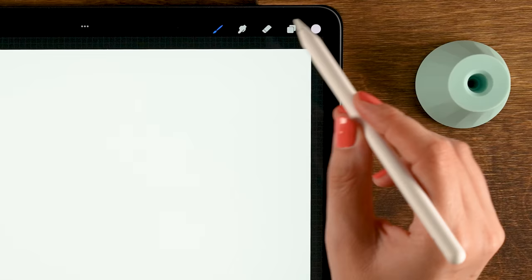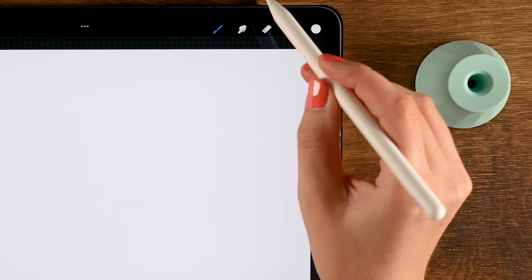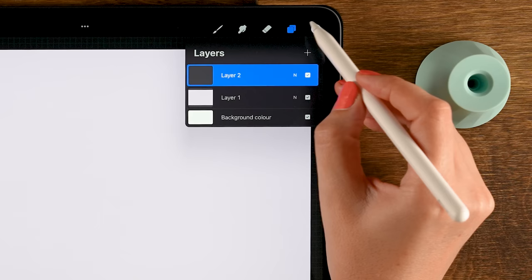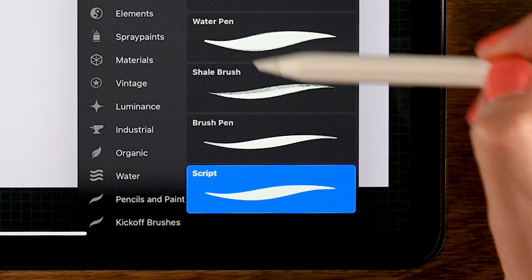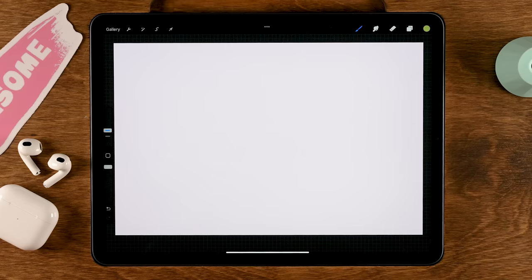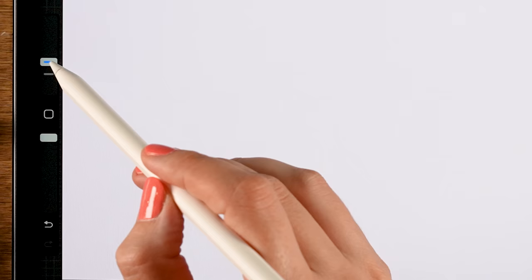Drag the circle onto your canvas to fill the entire canvas. Now create a new layer — go to the layer menu, the two little squares, and tap the plus. For our color, pick the first color in the second row. For the brush, go to the calligraphy brushes and use the Script brush, with opacity at 100 and size set to 15.